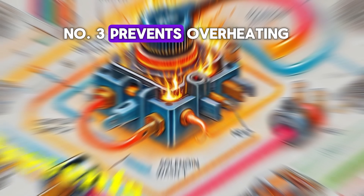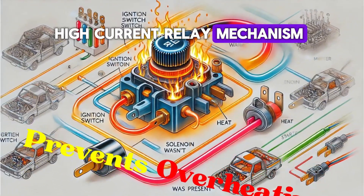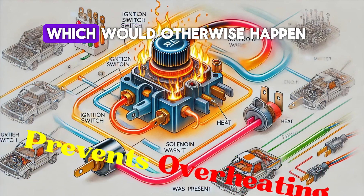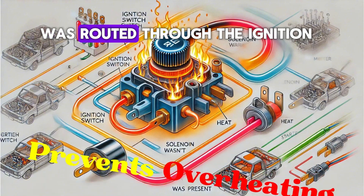Number three: prevents overheating. The solenoid provides a high current relay mechanism to prevent the ignition switch from overheating, which would otherwise happen if the full current needed to turn the engine was routed through the ignition.